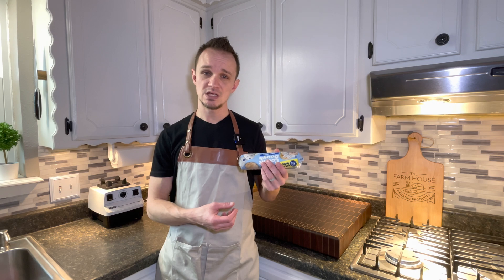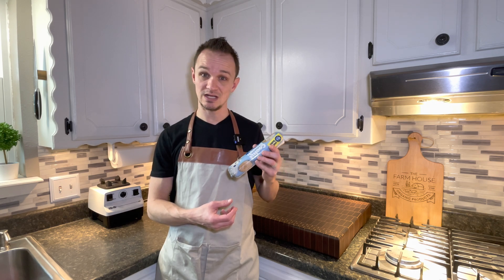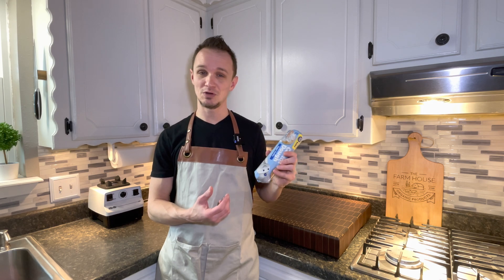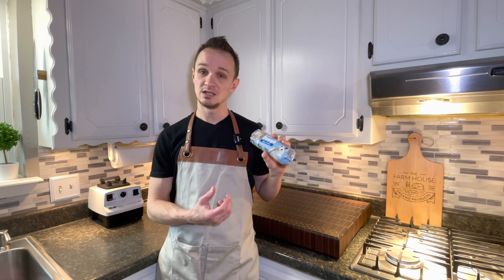This is a first time for me, so this is going to be an adventure just like it is going to be for you. We're going to give this a shot. It could fail miserably or it could turn out, but let's get started.